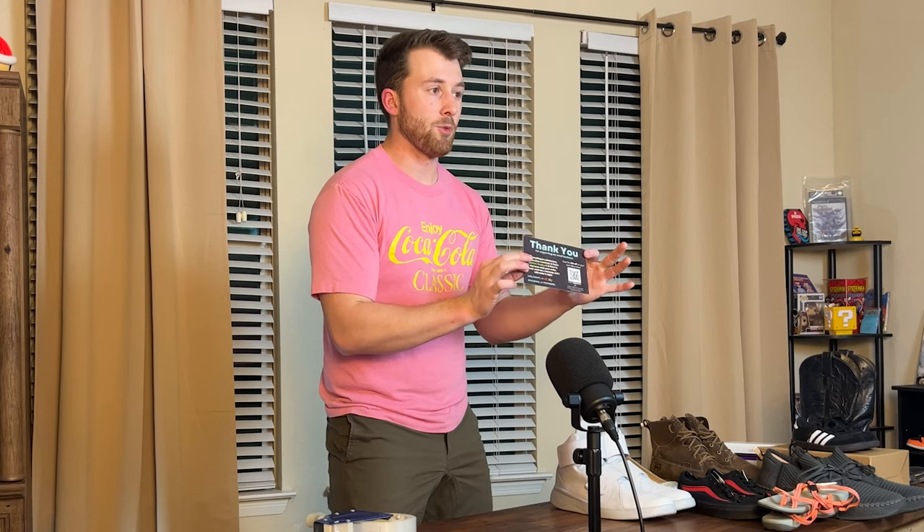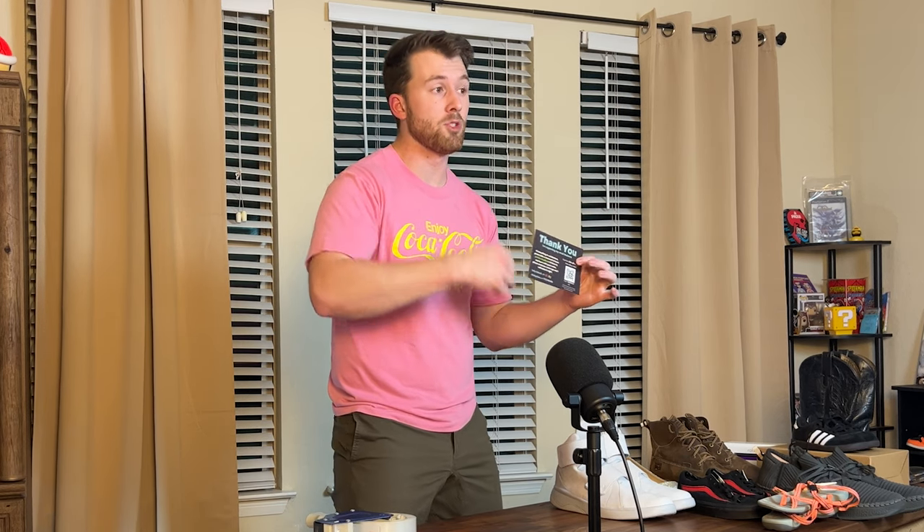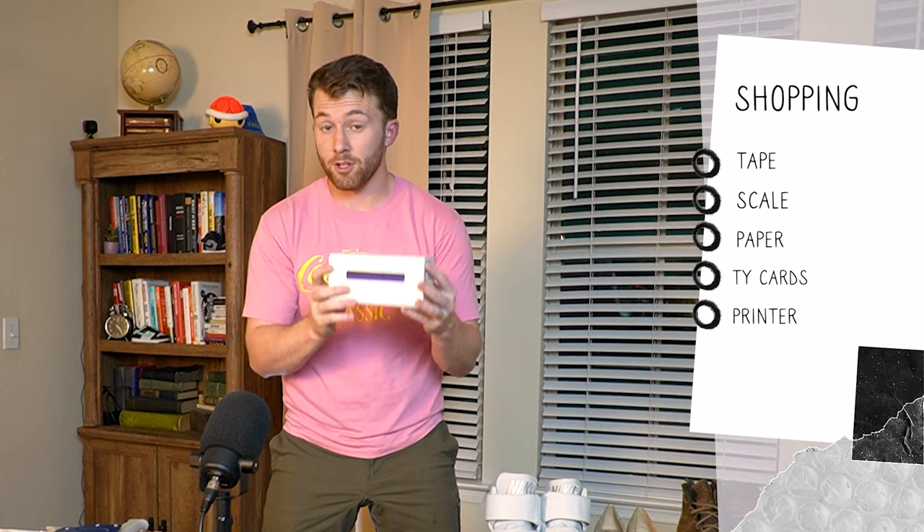I add a thank you card to all of my purchases — not handwritten like before, but a Vistaprint card with a QR code that sends buyers to my eBay store and gives them a discount on their next order. You'll also need something to print shipping labels. A regular printer works fine, and some apartment complexes have business centers where you can print for free. If you want to take this more seriously, upgrade to a thermal printer — I recommend the Rolo Wireless or their wired version.